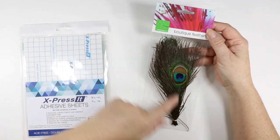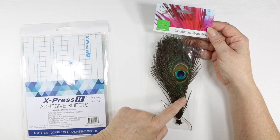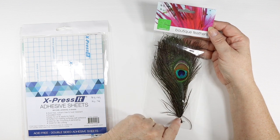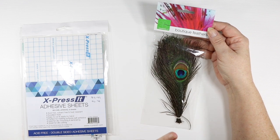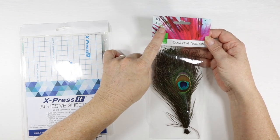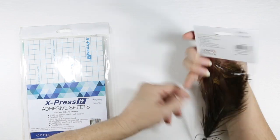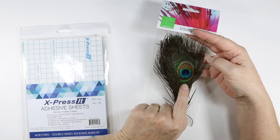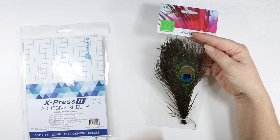I did buy a lot of clearance stuff but I also bought some regular items, so I'll show you those ones first. I've got some peacock feathers here — these are by Shamrock Craft. They were $8.99 and I got them for $6.74, and then I got my $40 off so I got it even cheaper. This comes with a five pack, and I love peacock feathers so I'm going to be doing a project with these very soon.